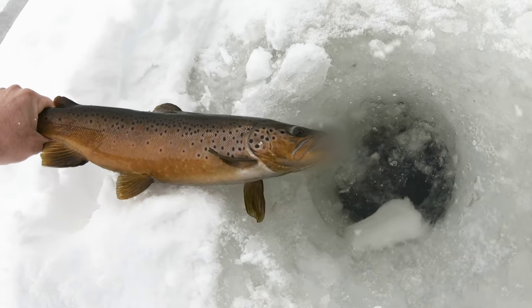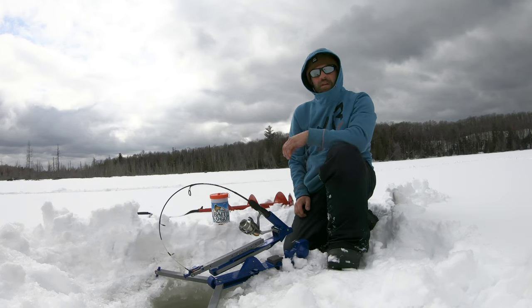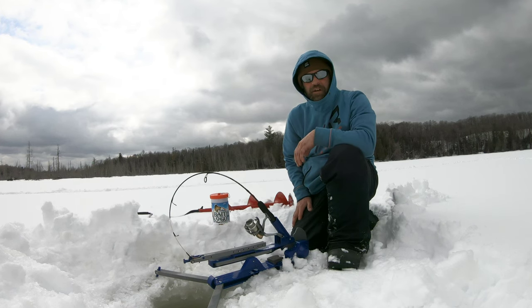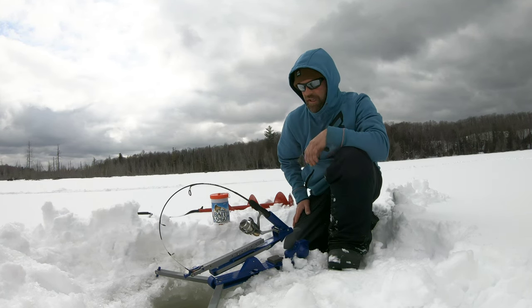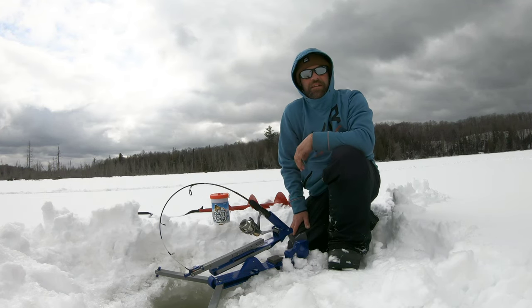Hey everybody, welcome back to the channel. Just out here again ice fishing, looking for trout. Just thought I'd give you a rundown of what we're doing. We got a few brown trout today — nothing too crazy, it's been a bit of a tough day. A couple buddies out here with me.